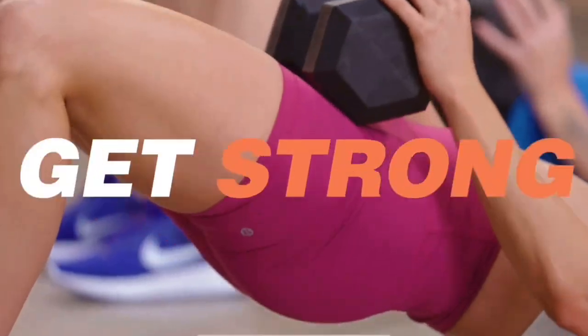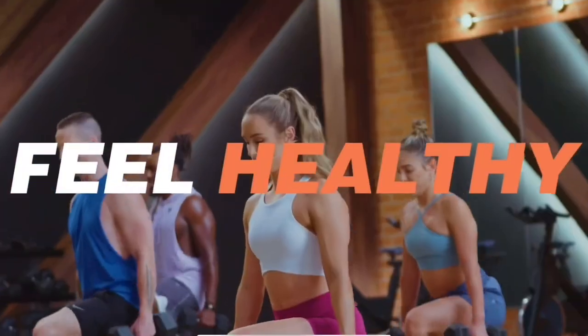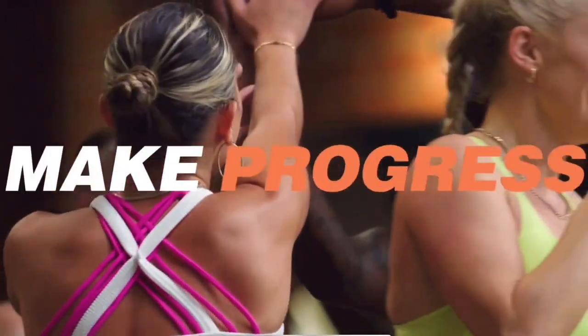Sure Thing is an intermediate eight-week functional strength training program. The equipment you need is dumbbells — light, medium, and heavy — and strength slides. I got a challenge pack this time which included the strength slides. If you want to see what was in my challenge pack, I made a video on that — I'll link it below.